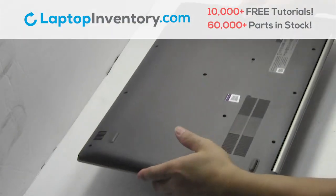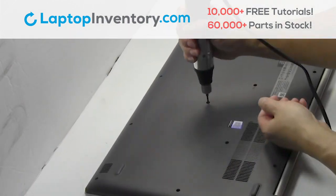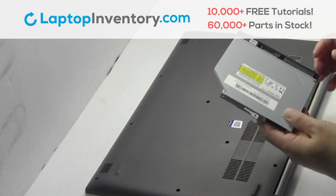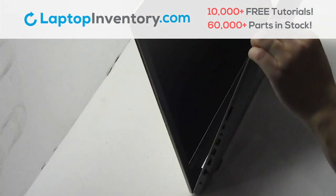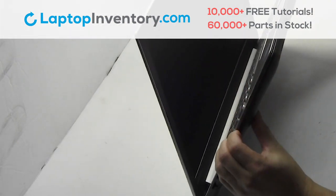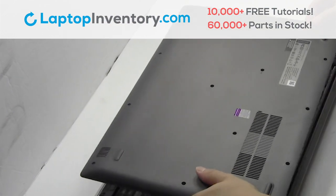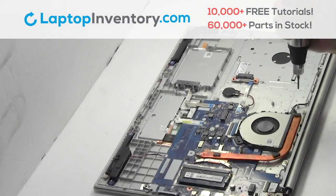Turn the laptop over, remove the screws, remove the optical drive, remove the cover, remove the screw.